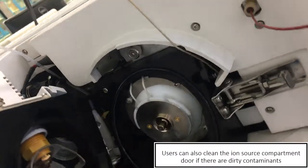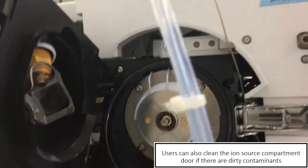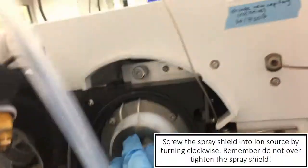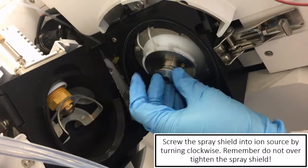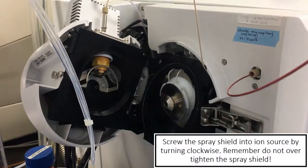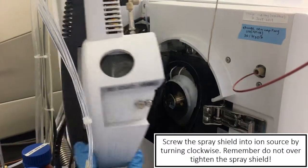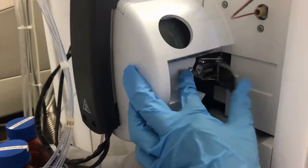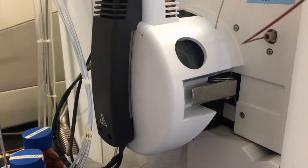After that, just put the stem in clockwise and hand-tighten it. Don't over-tighten it, because when it gets hotter later, it will expand. So just tighten it, and that's all for the ion source.